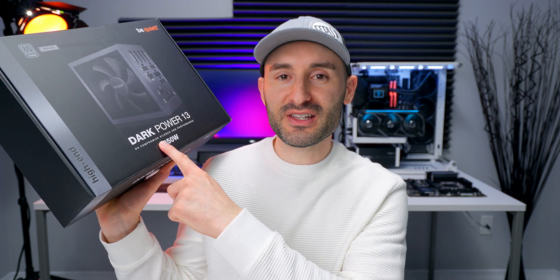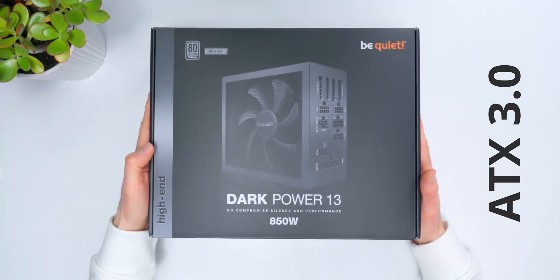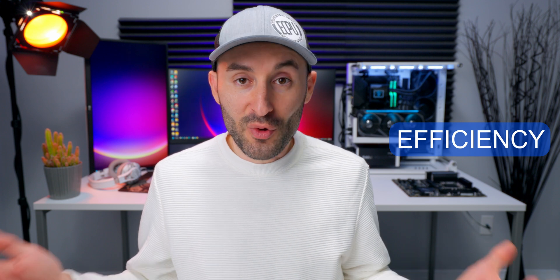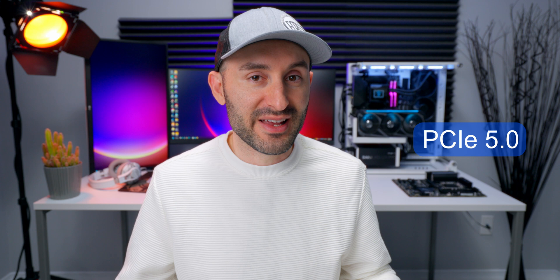BeQuiet sent me this Dark Power 13 — no compromise silence and performance power supply — to check out. It's ATX 3.0 compliant, so it benefits from some of those new features that standard brings, including better reliability, improved efficiency, and that now infamous PCI Express 5.0 600-watt connector for the latest power-hungry GPUs.